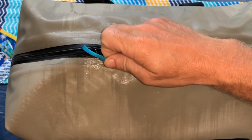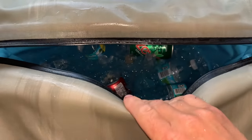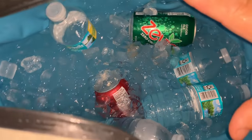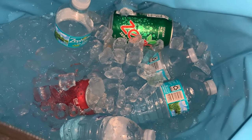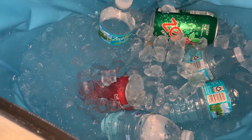Next morning — everything's been in here since 7 AM yesterday, so it's been about 27 hours since we put the ice in. Remember, we only had it about halfway full. Wow, there's still a lot of ice left. The overnight temperature was about 85 degrees and it's doing pretty good. We're going to keep letting this go and see how long it lasts.